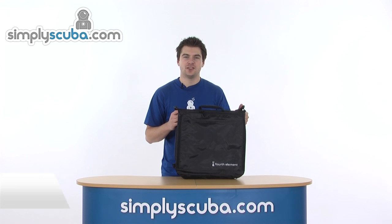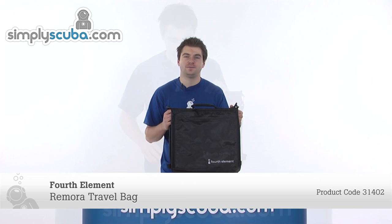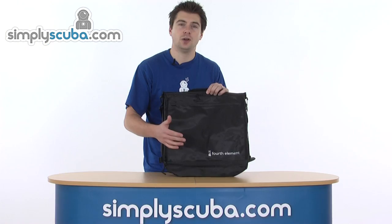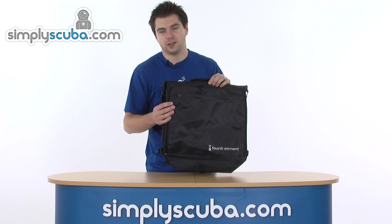Welcome to Simpscuba.com. In this session, we're going to look at the Fourth Element Remora bag. The Remora bag is a lightweight travel bag, very flexible in its use. You can pretty much put anything you want in here — clothes, documents, anything you need to keep safe and with you.